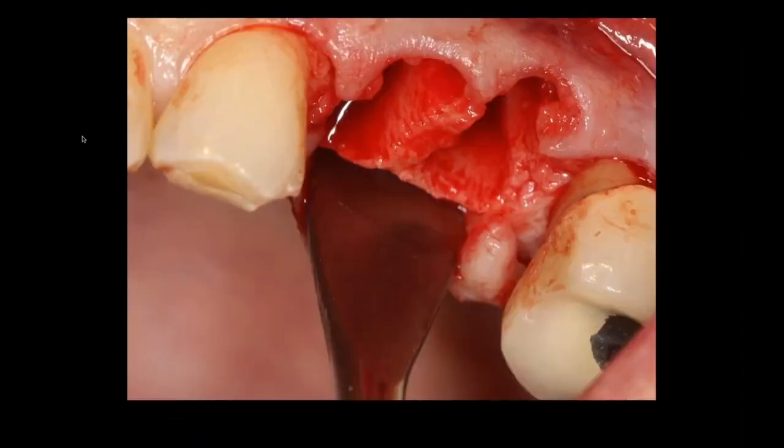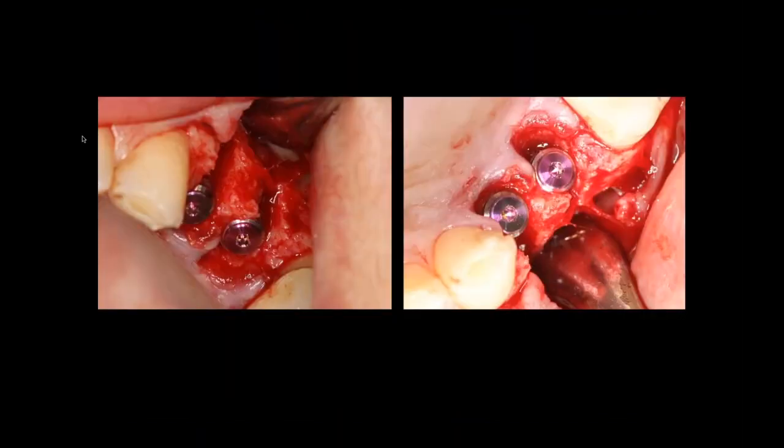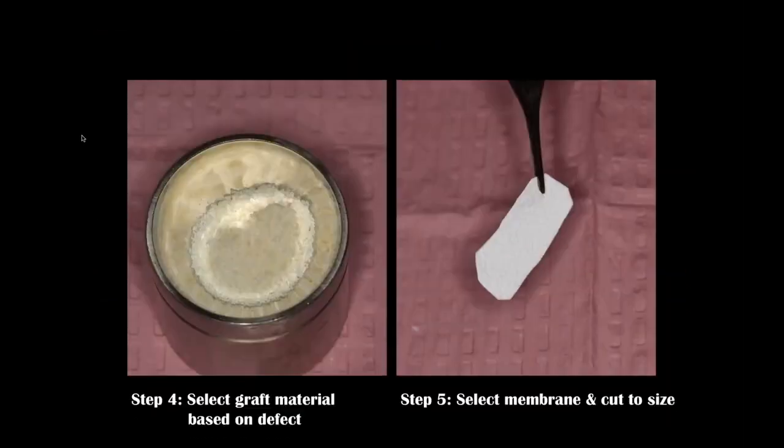I went ahead and placed two implants, and you can certainly see that we have a defect — the facial threads are completely exposed in this area. I do have initial stability, and here I'm taking my Goldent allograft material.